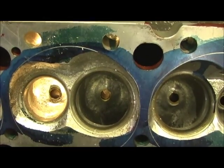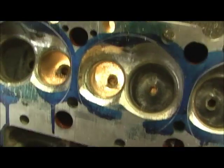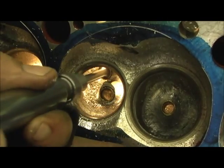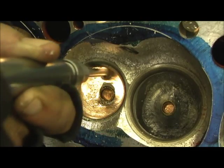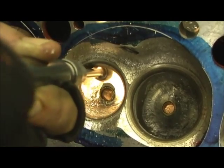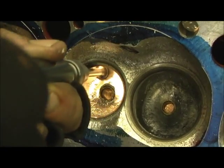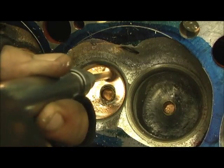Anyway, let's back up a little bit and hit the top just like we did on the intake guide — pull it in round. I think that's all I'm going to do on this one.